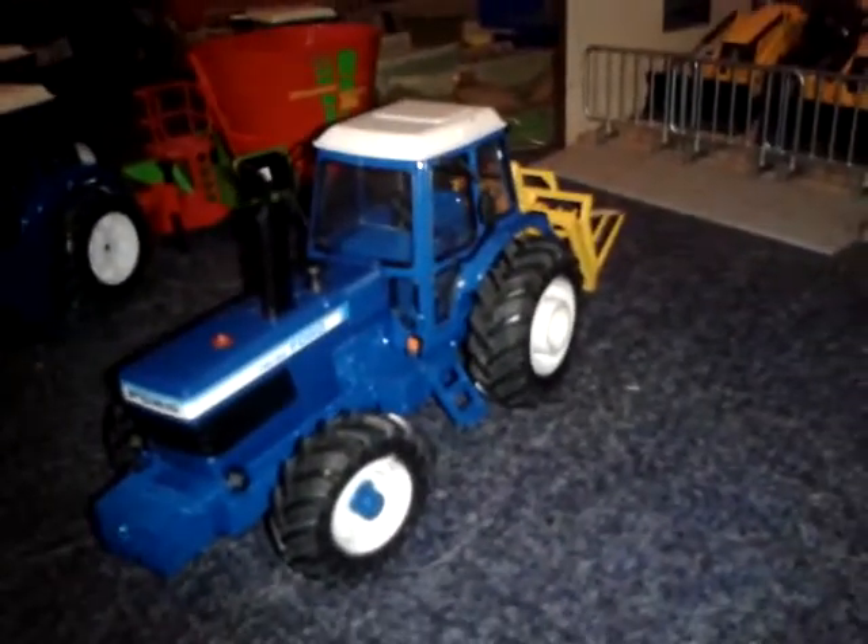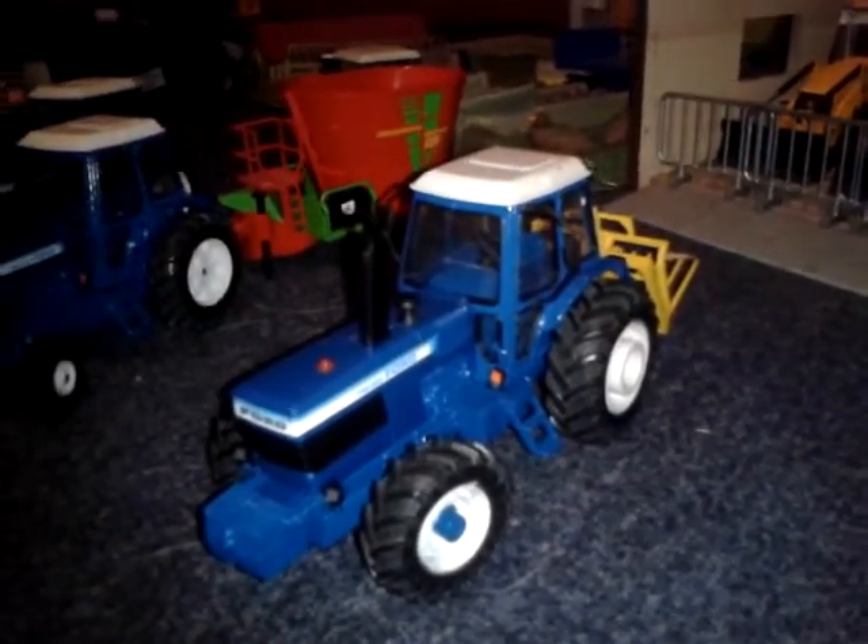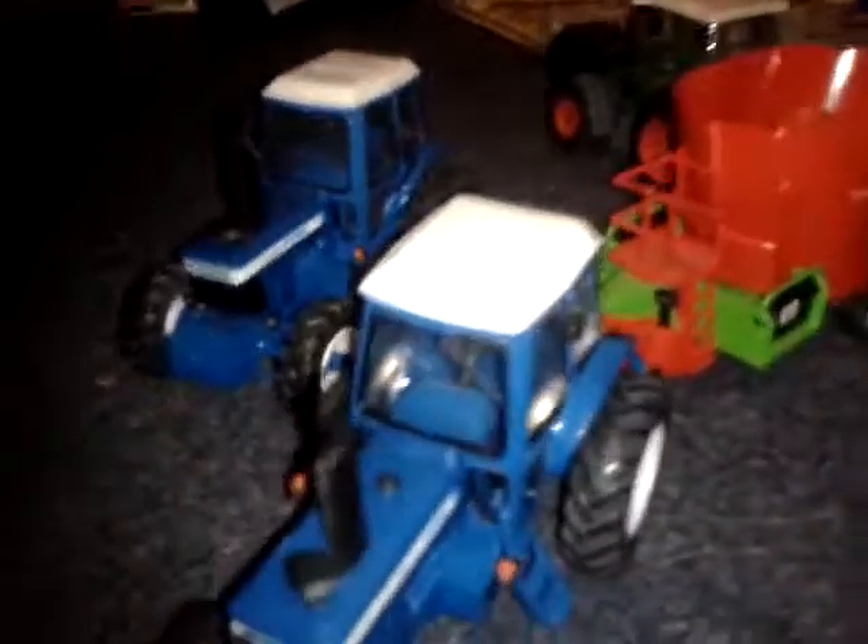This is a completely different model - made from scratch. The bonnet's longer. The air filter's nearer the cab than the weights. The exhaust is different compared to that one because it's got a cap on it, and this one doesn't. It's got wheel weights - you can't really see that, but there's wheel weights there, it goes all around. The front wheels - I'm not sure if they're the same as the TW 20 wheels - they sort of look the same.